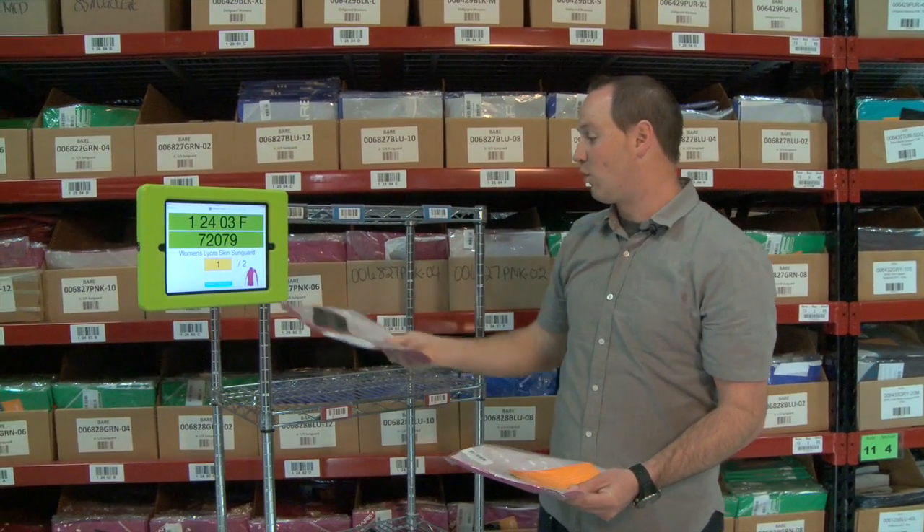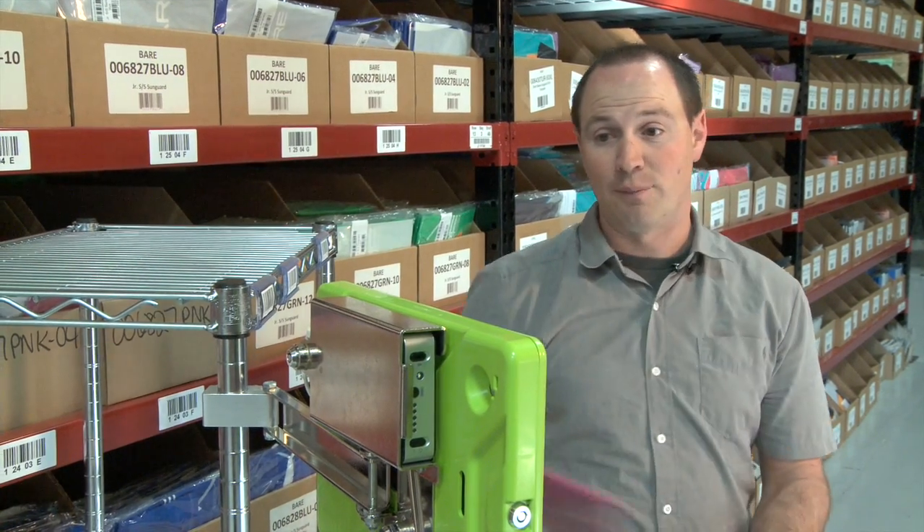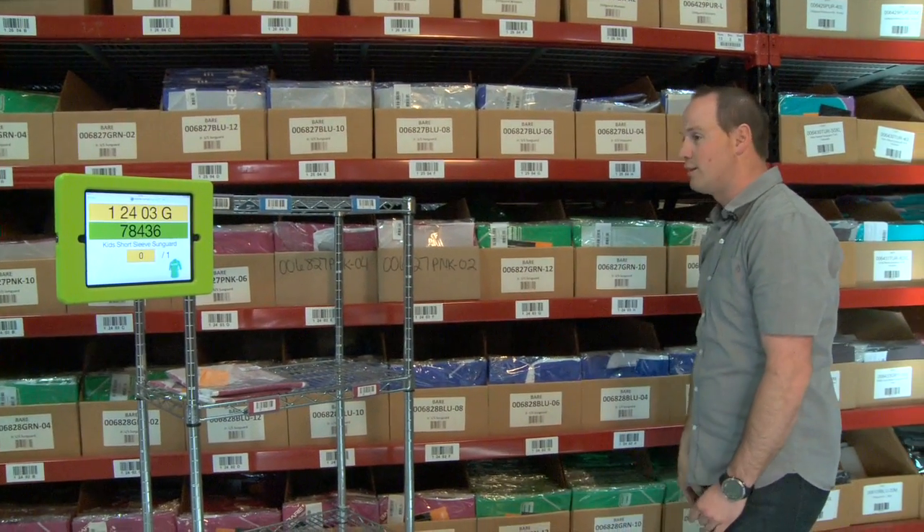As you saw, it incremented by one showing that we've scanned one of the items. We're going to go ahead and scan the second item — it incremented up to two. It was correct, and the order auto-advanced to the next line.